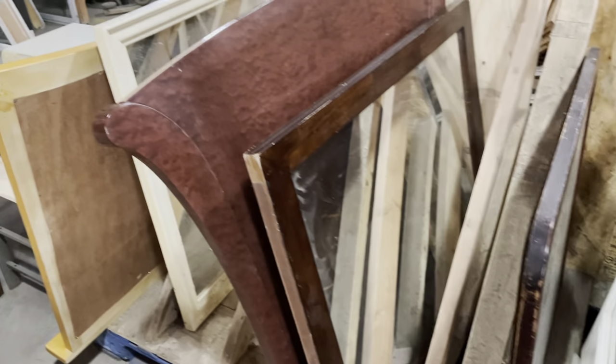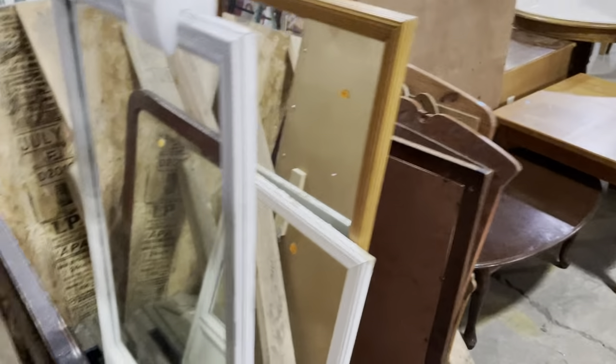One thing I wanted to mention about this dresser — you can tell it used to have a mirror. I think that's probably what that line is from. Sadly it didn't come with it, but we do have a lot of other mirrors, so you can always mix and match and refinish to coordinate.